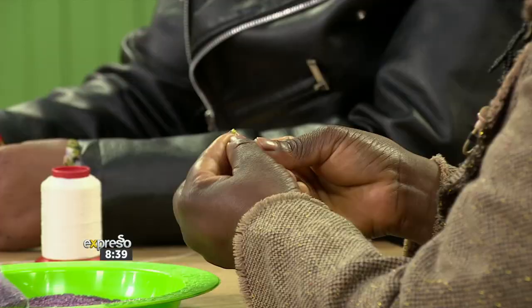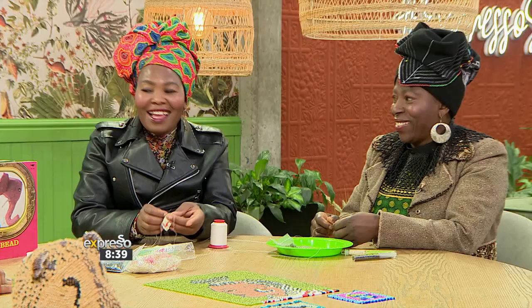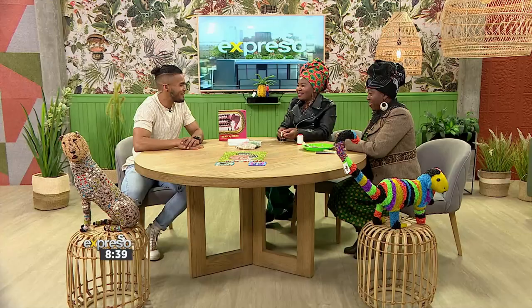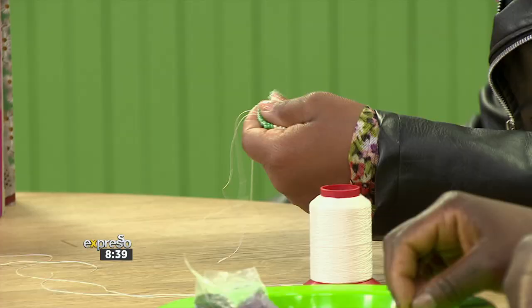Joining Matapelo to give us a beading demonstration is artist Moipane Slalele. How are you doing? I'm fine, and you? I am fantastic. You both look absolutely incredible — you're both doing such beautiful work. Let's dive straight into this because I know we don't have a lot of time and I'm keen to learn. So firstly, what's going on here?